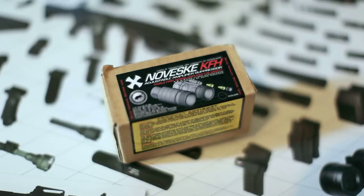Hey guys, this is Mr.Rake376 with another review of the Noveski KFH Amplifier.